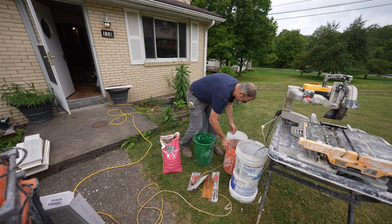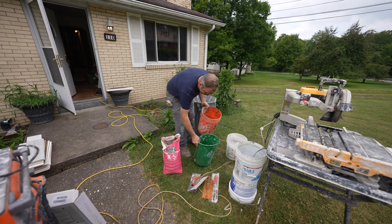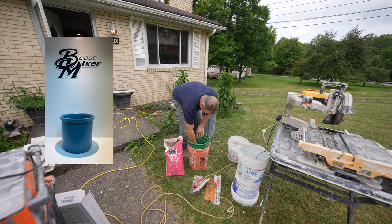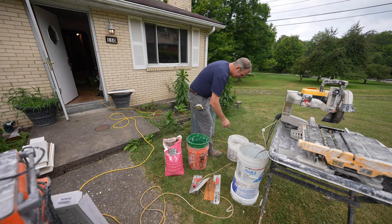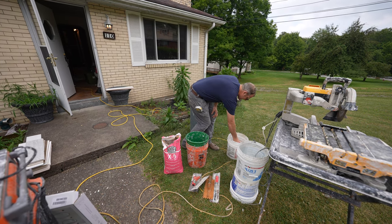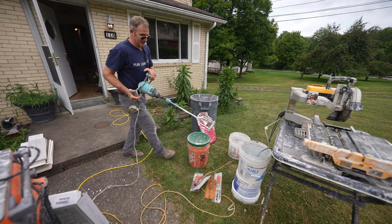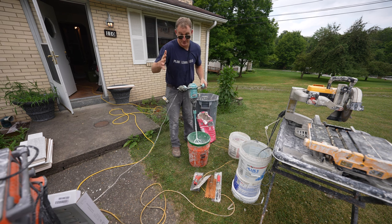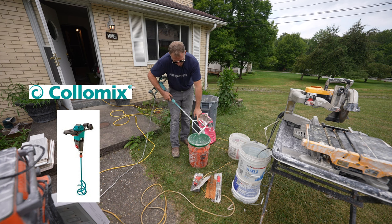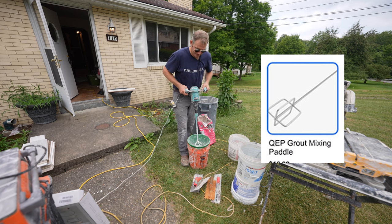We're going to mix a half a bag using our beast mixer. This is a rubber liner — it kind of saves buckets and makes it nice. Basically three and a half quarts of water. A nice big powerful mixer like this is really helpful, though obviously not a requirement. Just get one that has four-prong paddles so you can spin and mix the thinset efficiently.